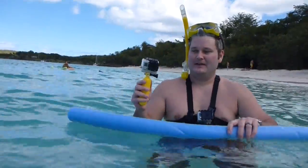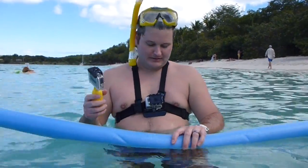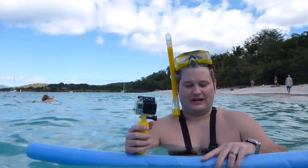Full mount action right here. If you don't have these mounts already and you're going to go snorkeling, it's a great thing — I highly recommend it. As always, GoPros are waterproof. Take them anywhere. Just really good cameras.